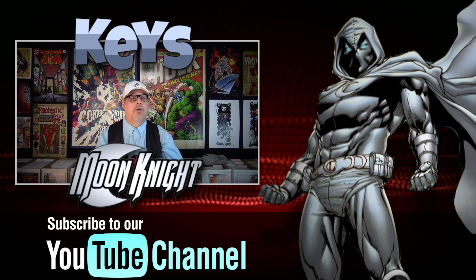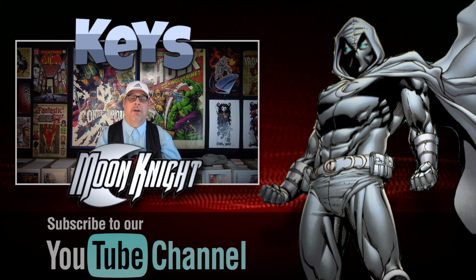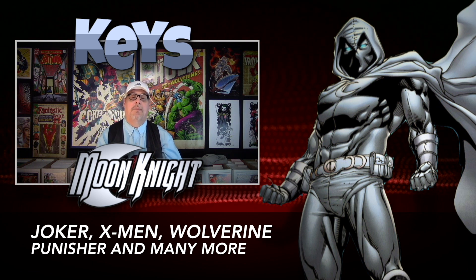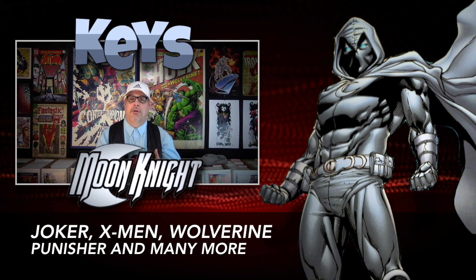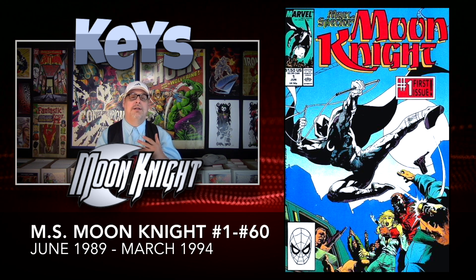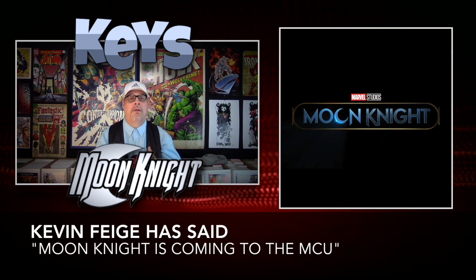If you're new to our channel, go ahead and subscribe right now and also turn on that notification button because you don't want to miss the next video. Feel free to go back and check out some of our other Just the Keys videos including ones on the Joker, X-Men, Wolverine, and Punisher, just to name a few. Mark Spector Moon Knight came out in June 1989 and ran for 60 issues, ending in March 1994. The reason we are focusing on this series is because there is a ton of first appearances in this run, and with the recent announcement that Moon Knight is going to be part of the Marvel Cinematic Universe, this is a series you're going to want to get.